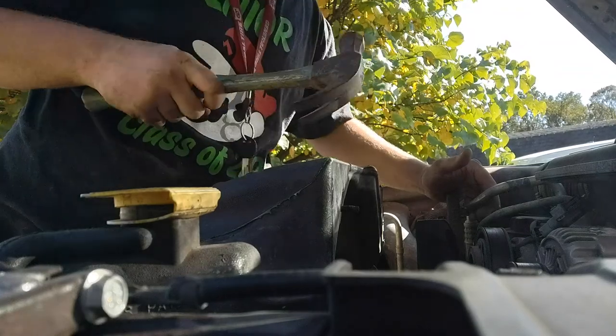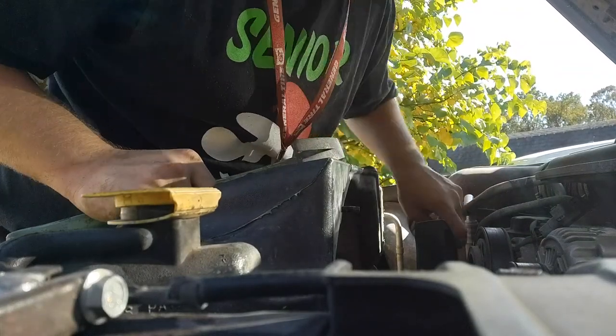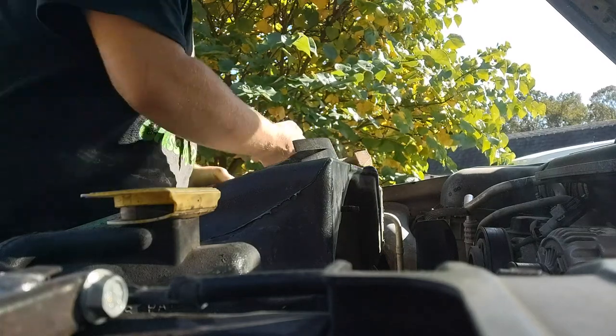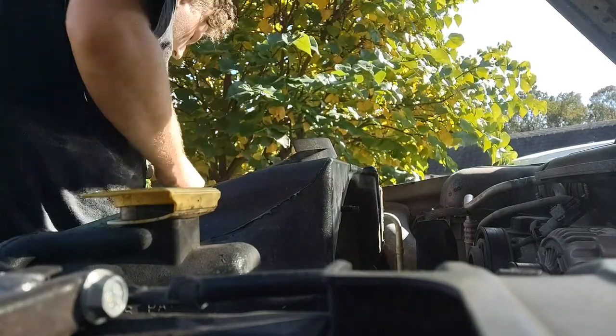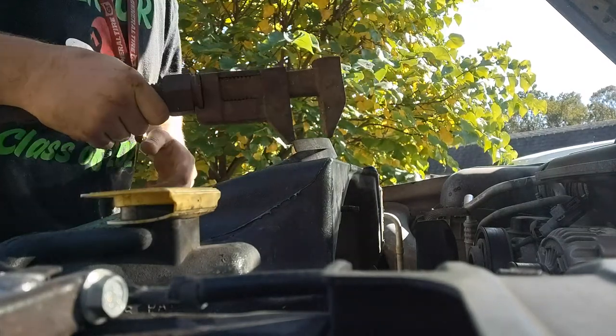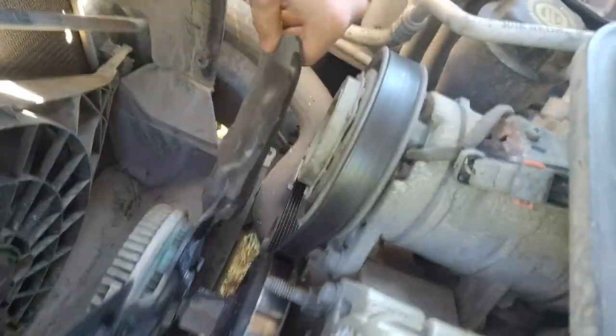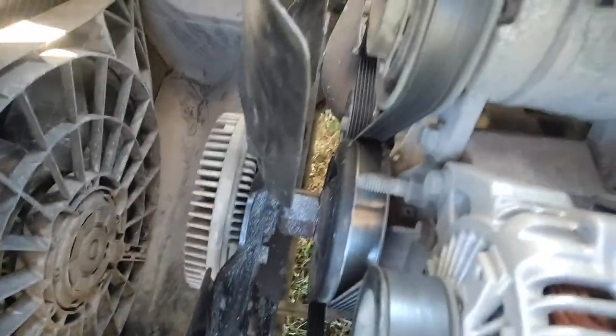The pulley was moving for a couple seconds and then the clutch fan just came off of it. It was this big old wrench, so I didn't need a special tool for $24.99 to go rent or buy.